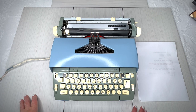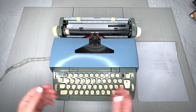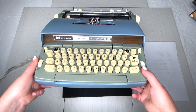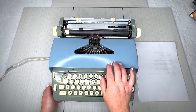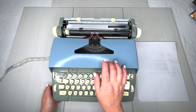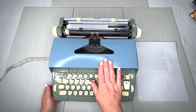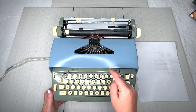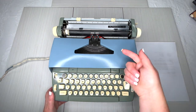Hey everybody, it's Laura with Jot and Tittle Type Raiders. We're going to be taking a look at a 1970s Smith Corona Coronet Automatic 10. This is not the original color — the original is a starburst blue, but this is more of a slate blue and we did repaint it. These typewriters do not come in this color, so I just want you to know that. I'm going to show you how to use one.